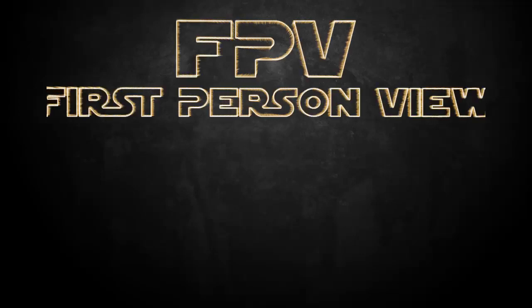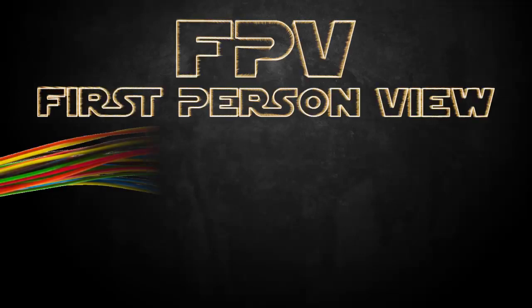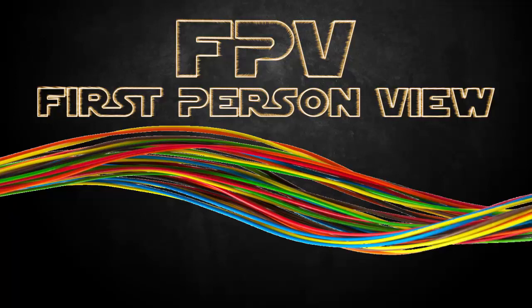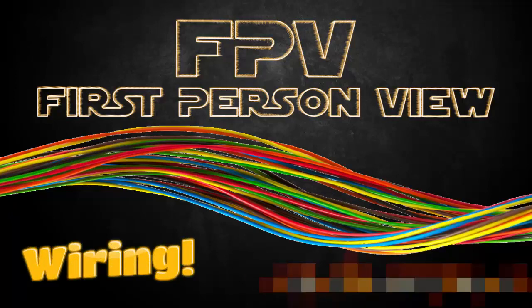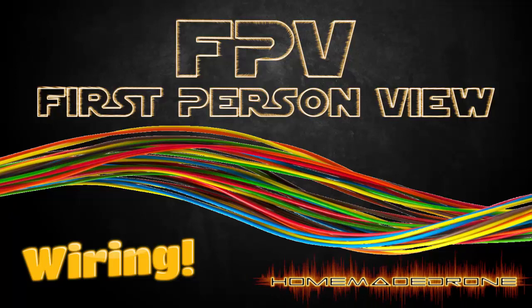Today we're going to be talking about FPV connections and wiring. This video is meant for those who are new to the hobby and maybe have their own quadcopter but want to start seeing what the quadcopter can see — they want to set up an FPV, first person view system, and are not really sure how to wire the whole thing up. This is hopefully going to solve most of these issues.